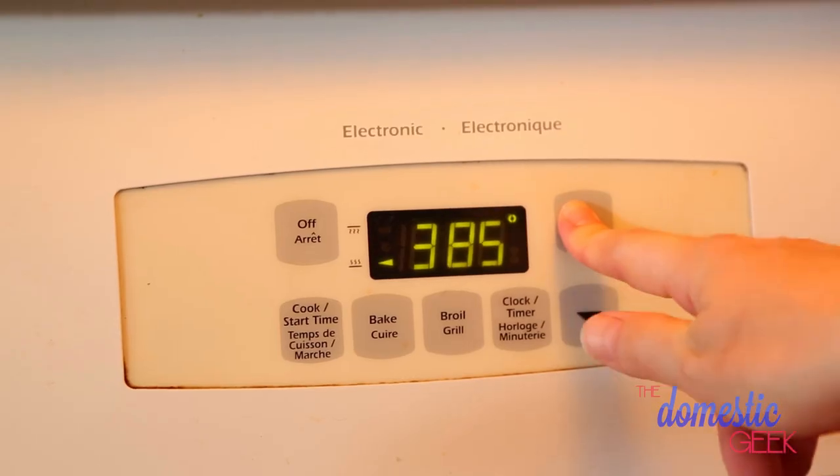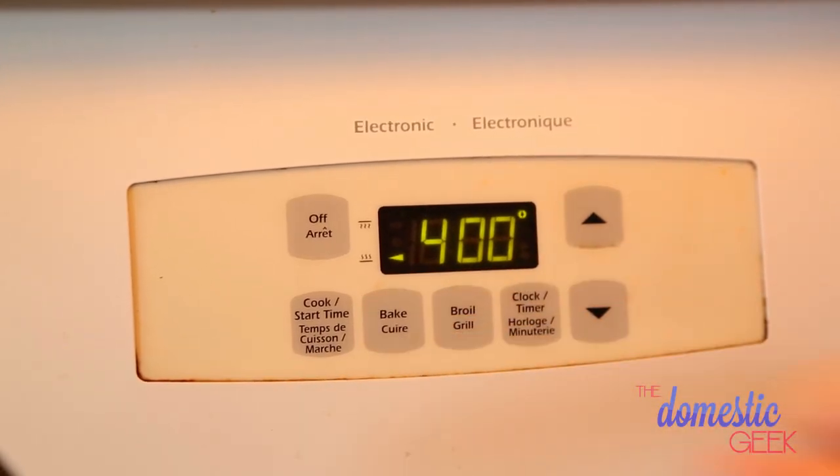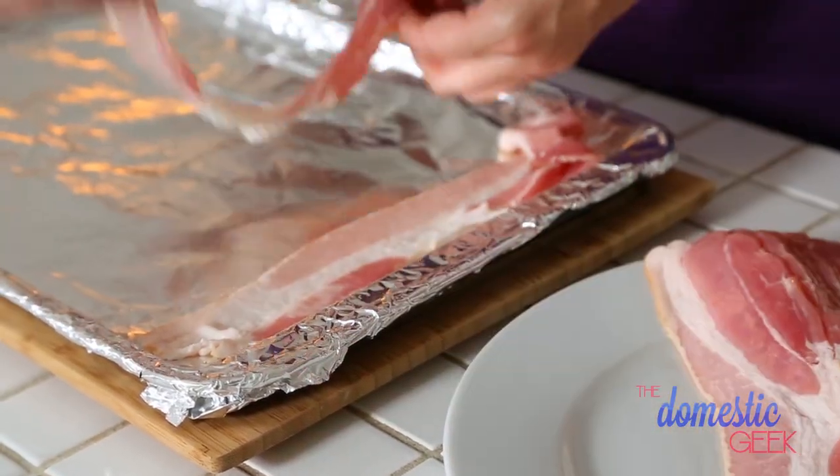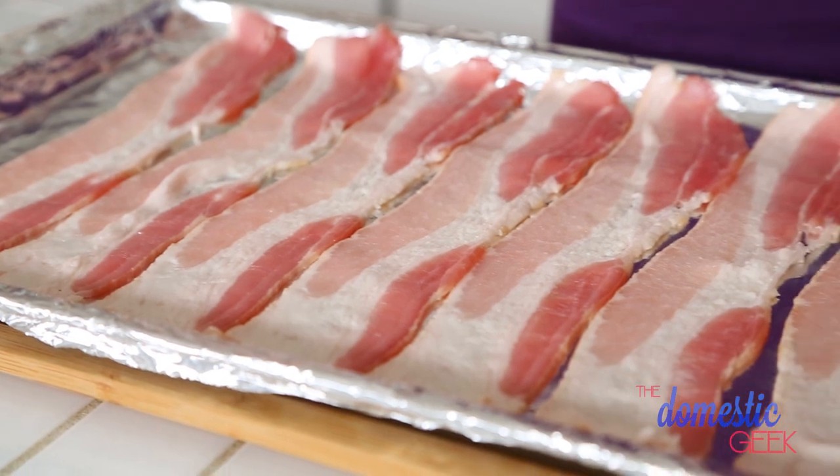All right, so all you have to do is preheat your oven to 400 degrees, and then we're going to wrap a baking sheet in tin foil. Now, you could skip this step, but it makes cleanup really, really effortless, so I love to do it. Next, we're just going to lay our pieces of bacon flat on our baking sheet, making sure that none of them are overlapping.